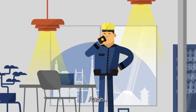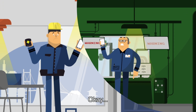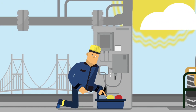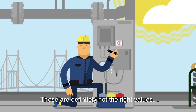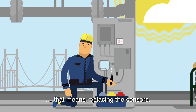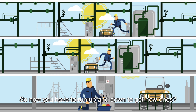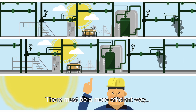What's that? That doesn't sound good. Let's get this equipment working again. Maybe this switch. No. Calibrating? These are definitely not the right values. That means replacing the sensors. So now you have to run up and down to get new ones? In this heat? There must be a more efficient way.